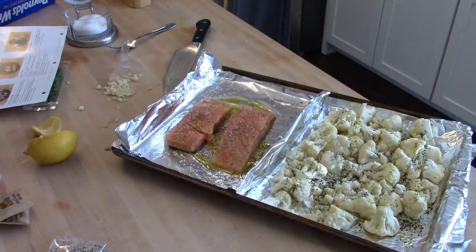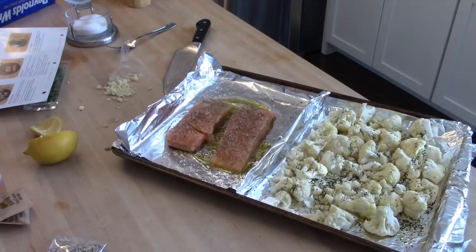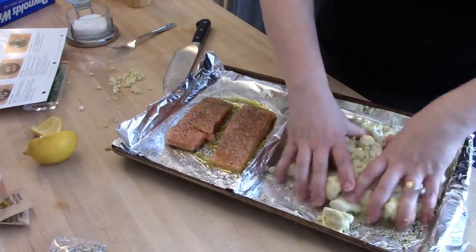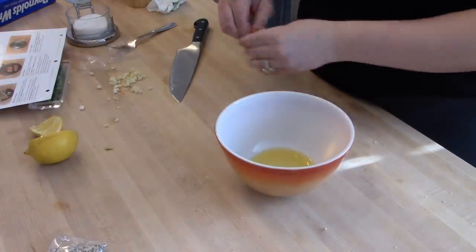I'm getting my cauliflower on my baking dish with the salmon. I went ahead and put a separate piece of foil for the salmon just in case it was done before the cauliflower. I drizzled the cauliflower with olive oil, some garlic, and the everything seasoning that came with my box.